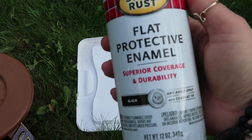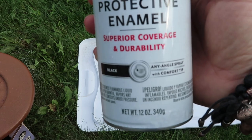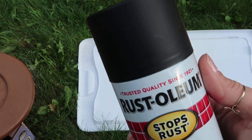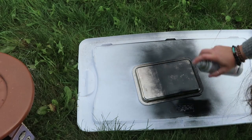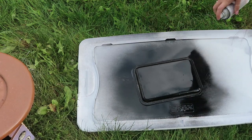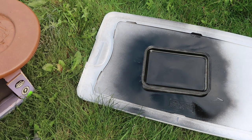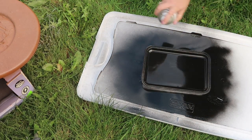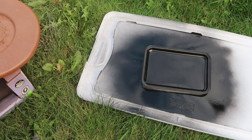For the next decor piece going in my bedroom, I'm just using this tray that I had — I got it from the thrift store a while ago but I didn't want it silver anymore, so I'm spray painting it matte black. Super simple, but I love doing stuff like this. It doesn't cost very much and it just adds a little bit of character to your room.